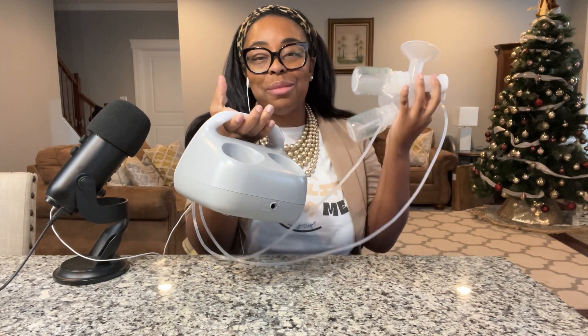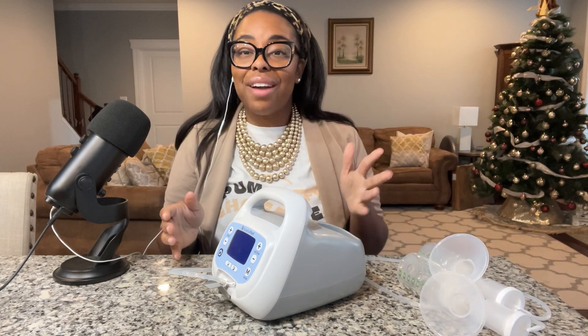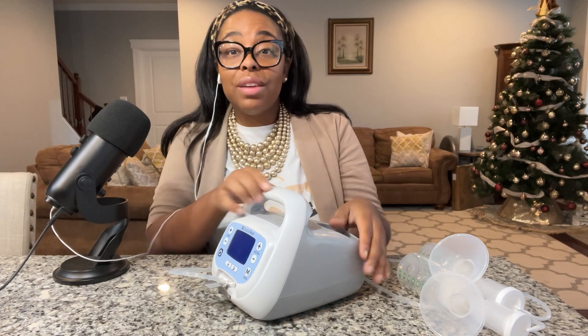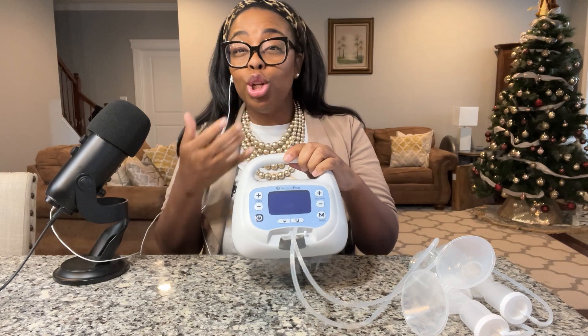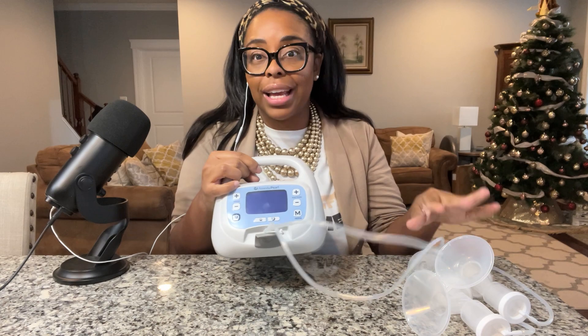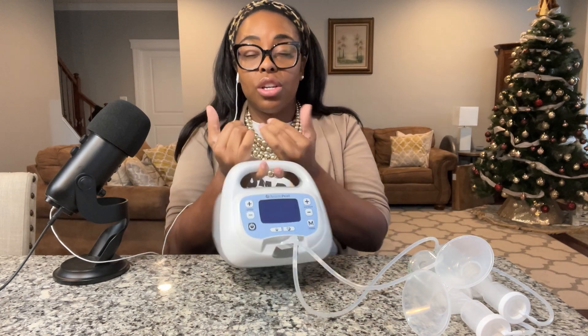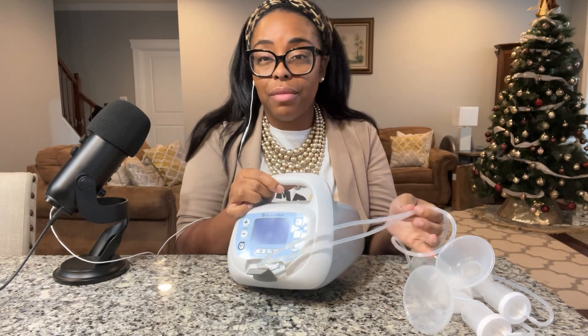The pump can hold both flanges and bottles inside of it. Even though it looks a little larger, I want to show you it has a little bit of weight to it, but it's not heavy heavy. I can't say it's lightweight, but it's also not heavy either — it's somewhere in between. I love that about this option.